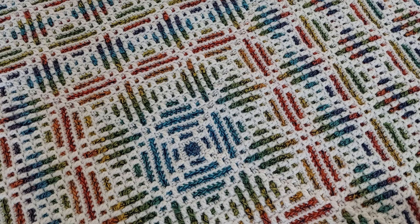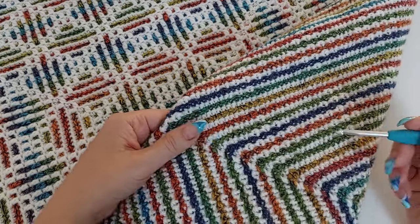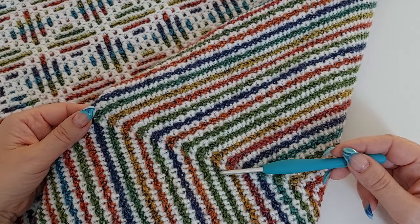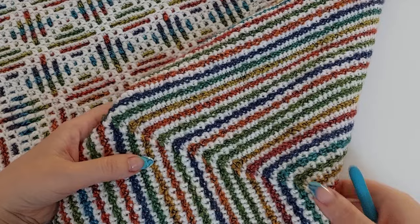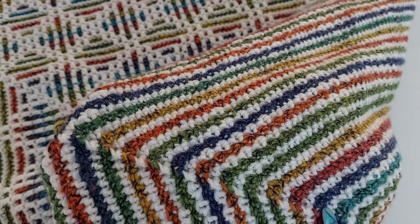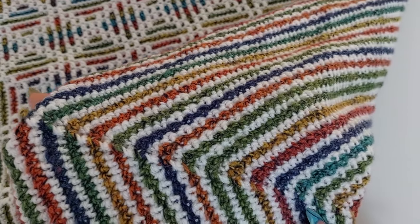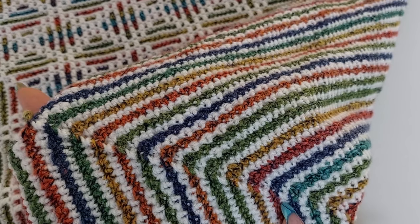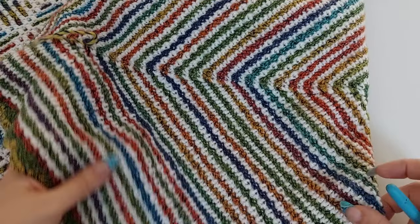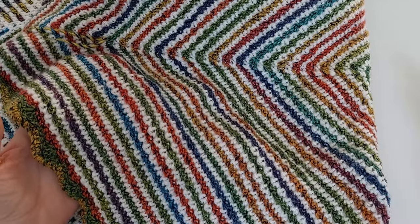What I want to show you, and I will cover this in the video tutorial as well — here is the corner where we change the color. As you can see, it's hardly visible and it really looks very, very nice. And on the back side, this is how it generally looks — just stripes, no pattern on the back side.